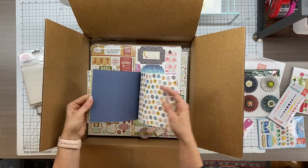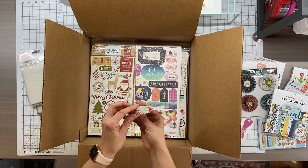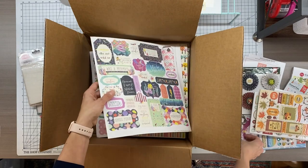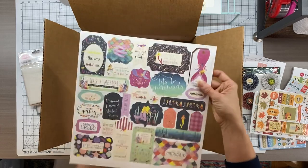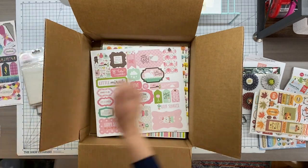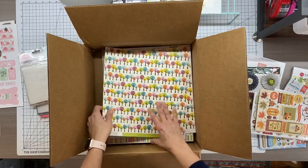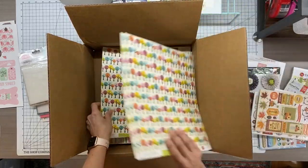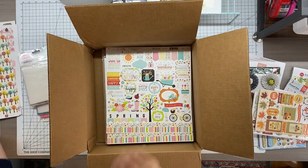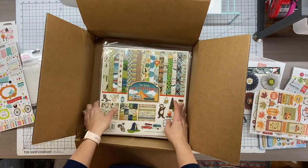We can definitely use this, and some of this totally works without it even being animals. Carrying on — washi tape! Well, that's pretty. It's a nice Christmas one, and more seasonal autumn. Oh, I do love mermaid stuff. My daughter, she's almost 12, she's outgrowing it, but I love it. And especially where we are going to finally, hopefully, go on vacation in August to Key West — that will be very good paper to use. Oh, these are really pretty. I really like these nice, bright colors. Some stickers, more stickers.